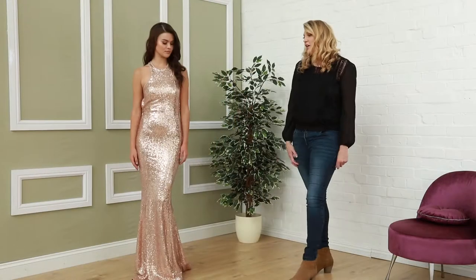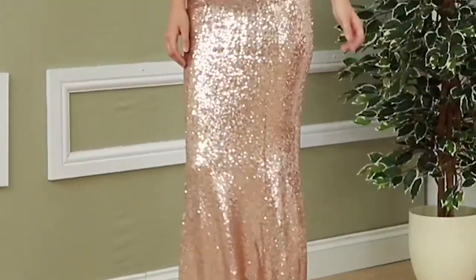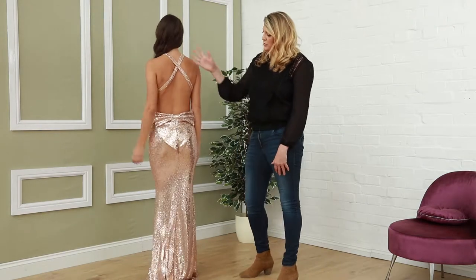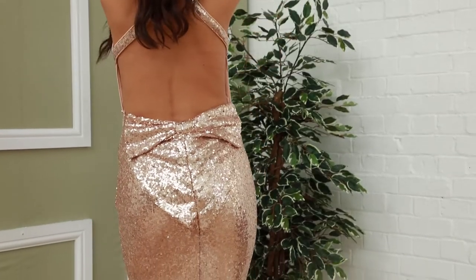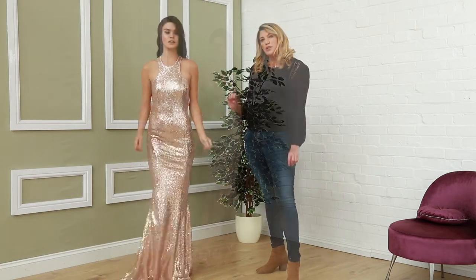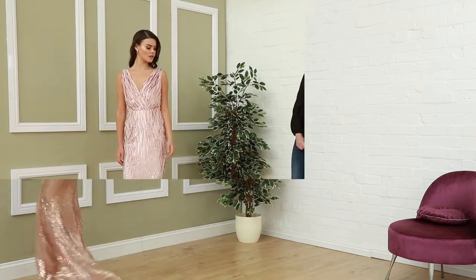Next up we have this showstopper in champagne — this is one of our best sellers. This is a beautiful gown with a high neck detail, a very beautiful crisscross back, and a very playful bow at the back. It's got a fishtail finish in a rose gold champagne sequin, and this is only £69.